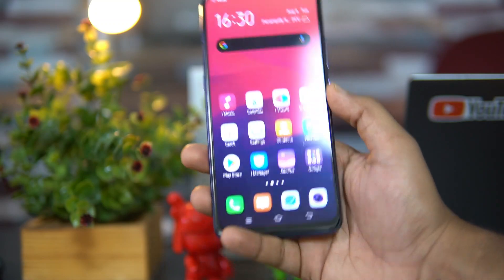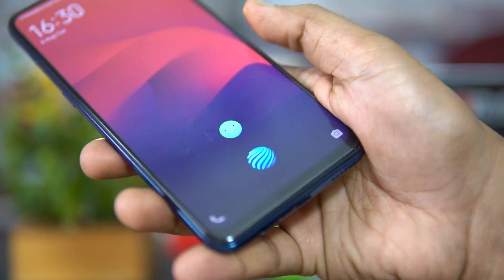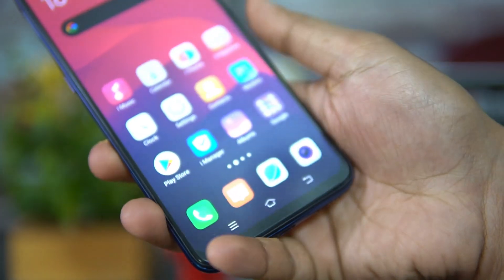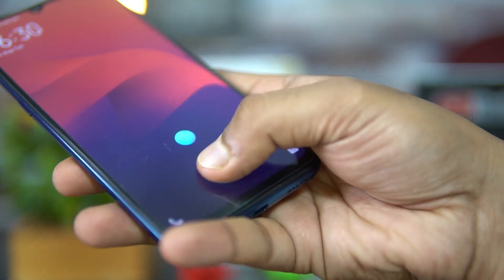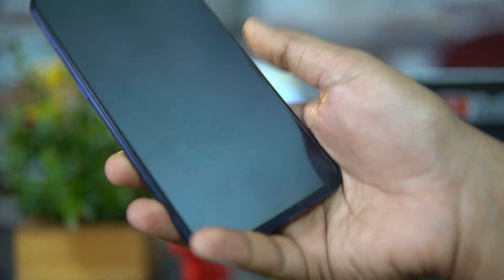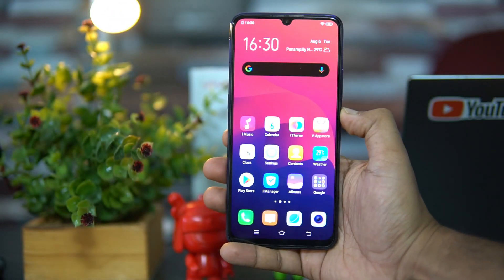Talking about the fingerprint scanner — similar to the V series, this device also comes with an in-display fingerprint scanner. Testing it out now — there you go, you can see it's very fast in unlocking and the experience is really good on the Vivo S1.